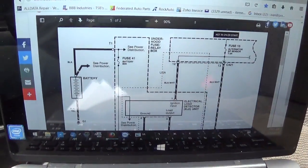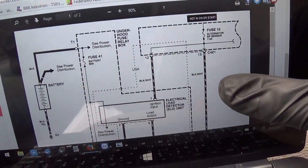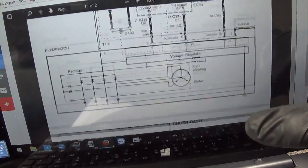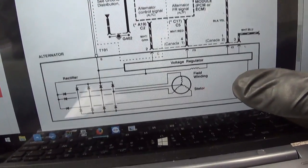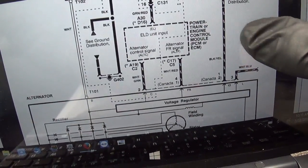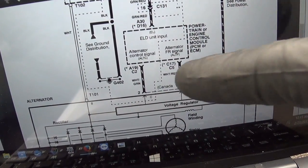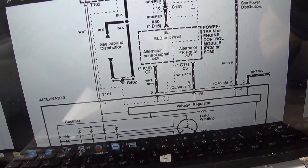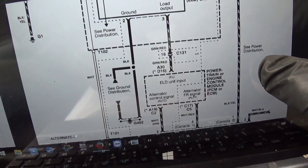Let's pull up a wiring diagram and see what could possibly be the issue - why the light's not turning on - and just to get an overview of this charging system. Back to BBB Industries. Here is our charging system diagram, it's two pages. There is our alternator with a built-in voltage regulator, and it has a powertrain or engine control module - it is controlled by, or at least tied into, the PCM.